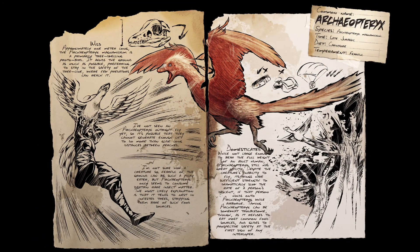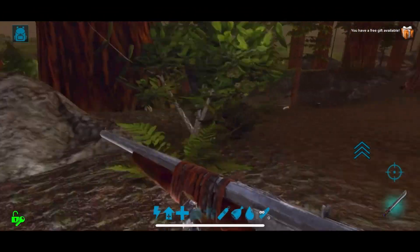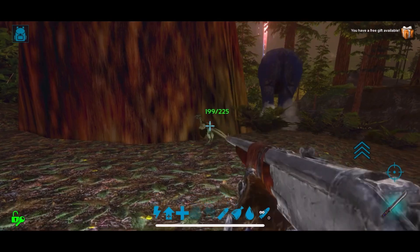What's up guys, MamaWolf here, and today I'll be showing you how to tame an Archaeopteryx. First thing you're going to want to do is go to the redwoods around a tree, find one, and knock it out.